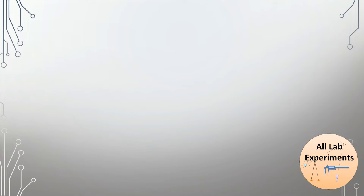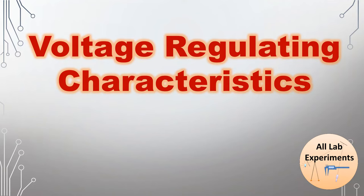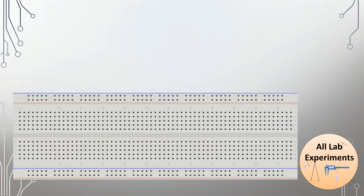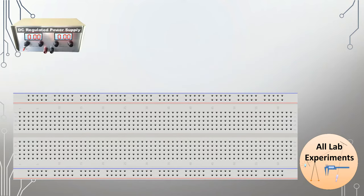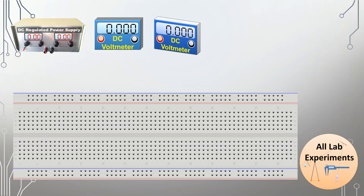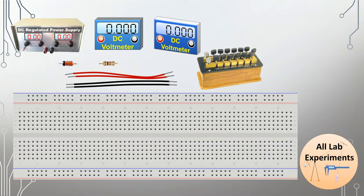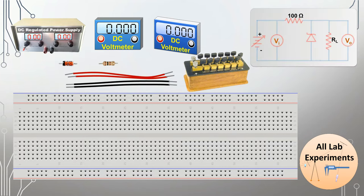Hello friends, today we are going to conduct an experiment on voltage regulating characteristics of a zener diode. For this experiment we need a breadboard, a DC regulated power supply, two DC voltmeters, a resistance box, a zener diode, a 100 ohm resistance, and some connecting cables. Here is the circuit diagram which we need to make to perform this experiment.